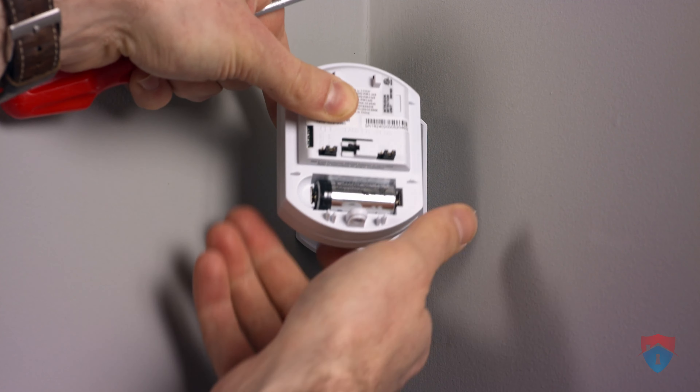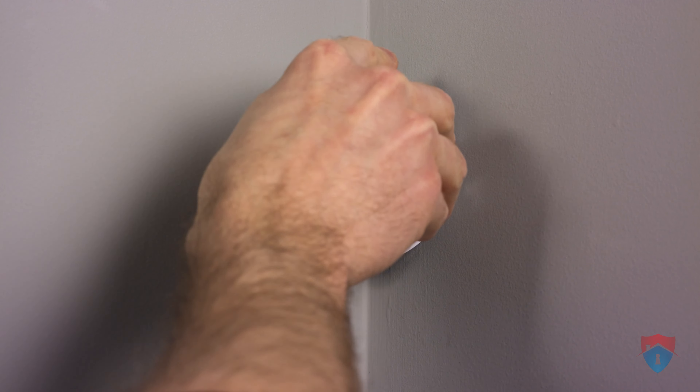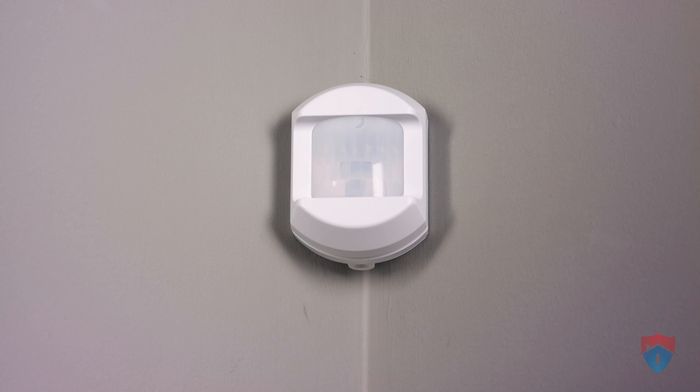Once you have that new battery inserted, you're going to turn it back around and put the motion detector back on the back plate. Again, it's hinged at the top so it snaps down at the bottom, and then you need to put the set screw back in on the bottom.